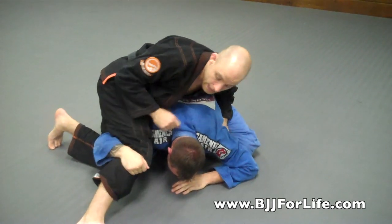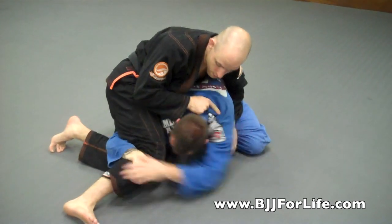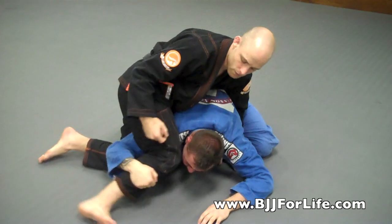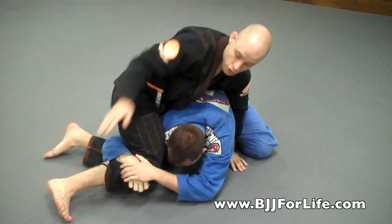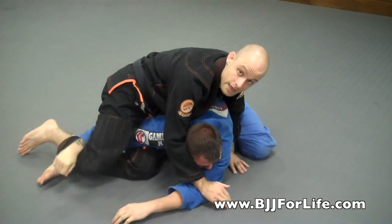So when he goes to grab my leg, I pull back. Even if he's holding with both hands, I can pull back and get a good position. If he's holding tight with both hands, a good thing to do is to get a cross face onto the person's face so I can still break it.